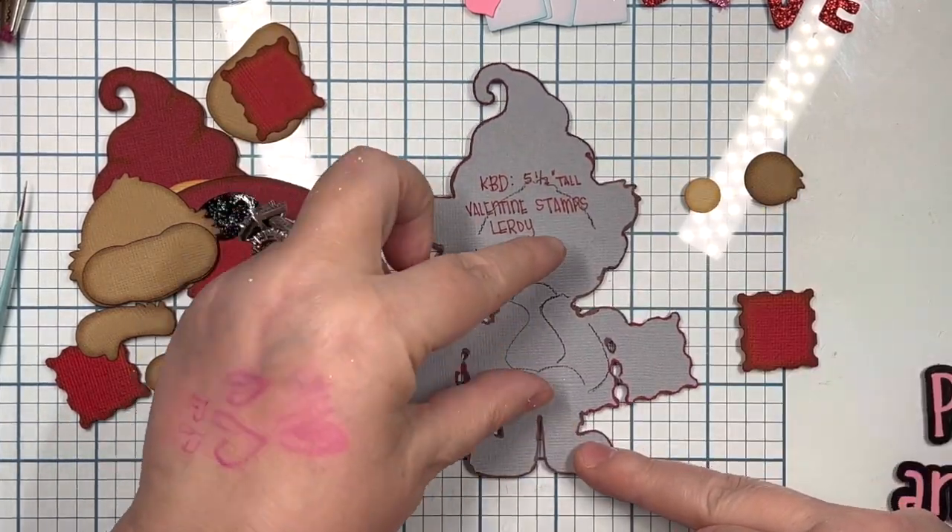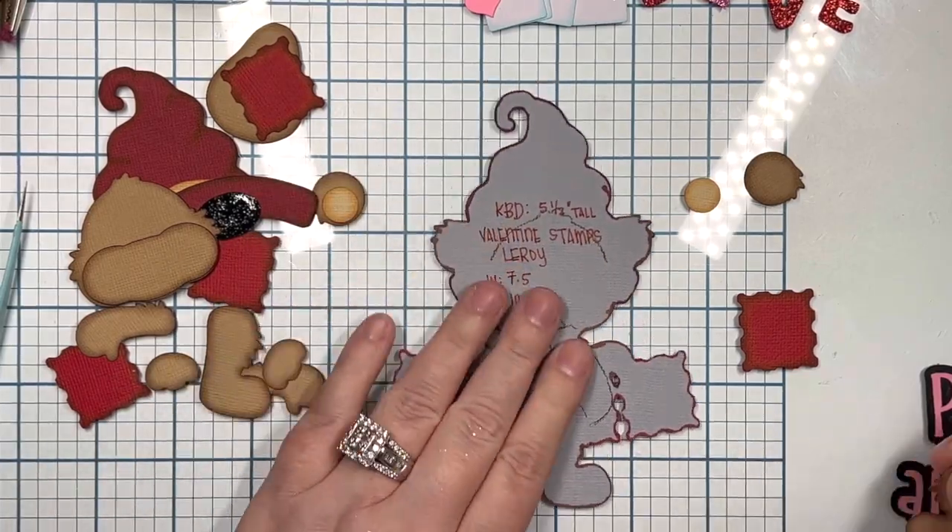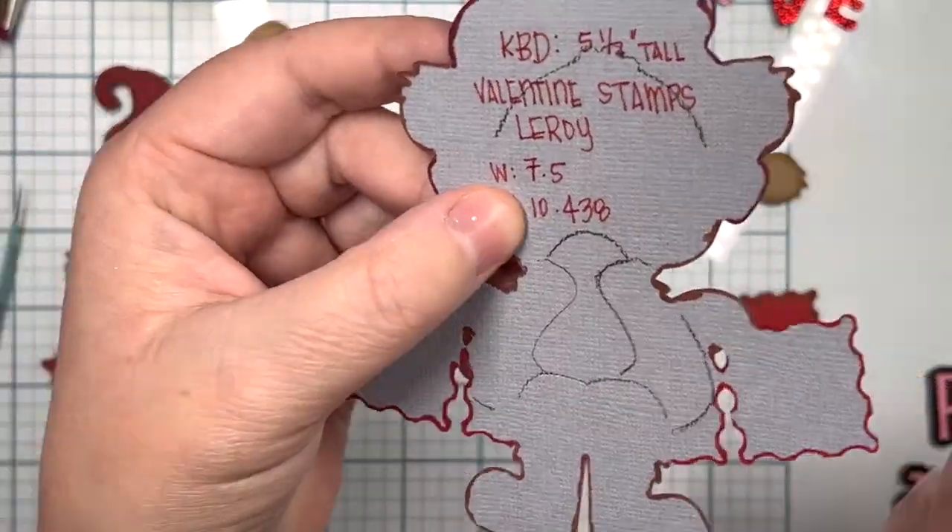I did import him into Cricut Design Space, and I resized the width to 7.5, which auto-adjusted the height to 10.438.